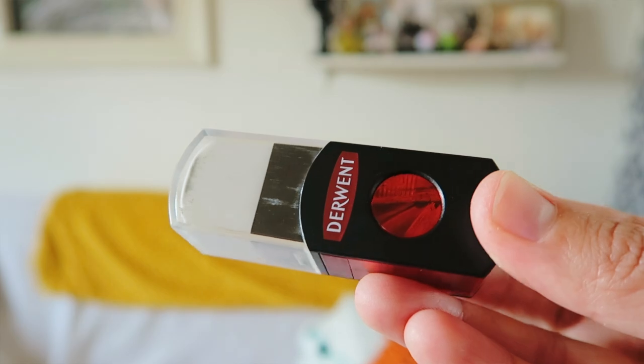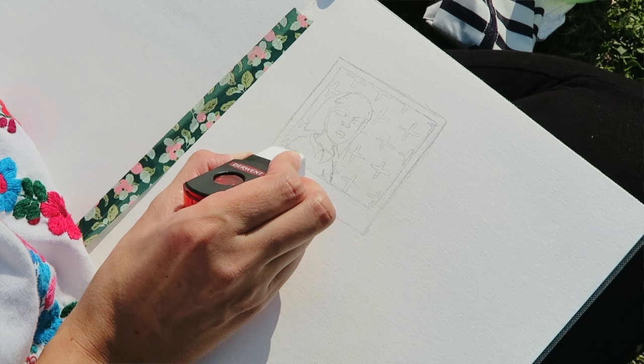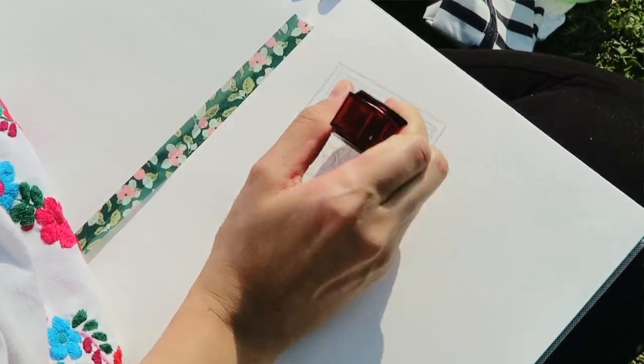With my sketch complete, I'm now moving on to the Derwent 2-in-1 eraser and sharpener. You'll see that I'm going to be using this as a kind of transitional tool. First, I'm popping off the cap and getting to some erasing. You'll notice that I'm cleaning up some edges and erasing some general lines, but then I'm lightening up my entire sketch by dabbing or loosely dragging the eraser.